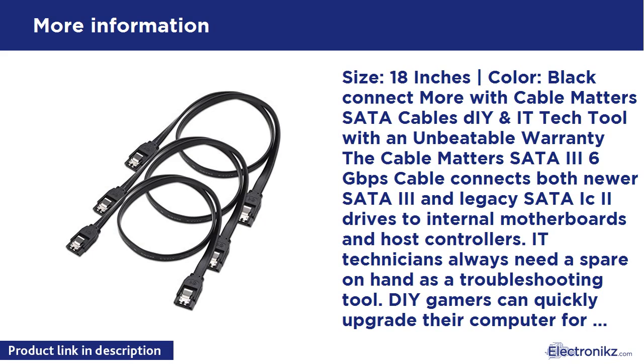Supports SATA revision 3 up to 6 Gbps. Backwards compatible with SATA I/II ports. Package contents: 3-Pack SATA 3 straight cables. Warranty: limited lifetime warranty and lifetime product support.